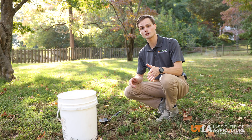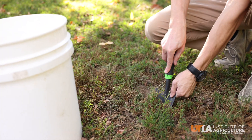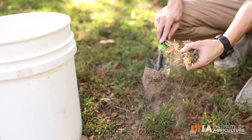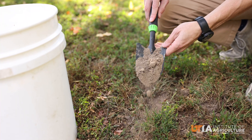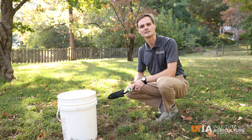Here we're going to dive into our first sample location and dig about six inches deep into the soil. You can see that a lot of the grass was caught in this sample, so we're going to remove that top layer of grass and remove any rocks or debris that might be in there — and that's going to be our first sample.